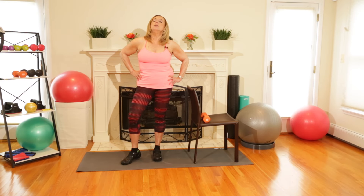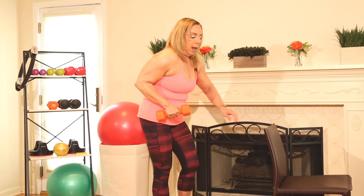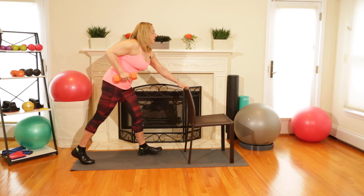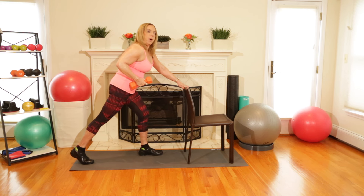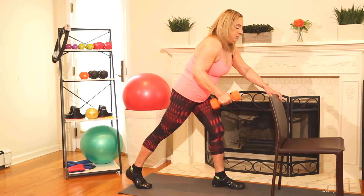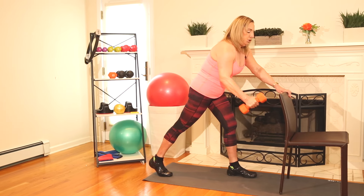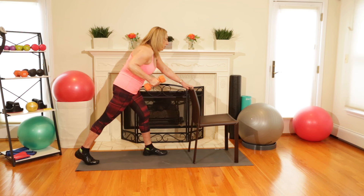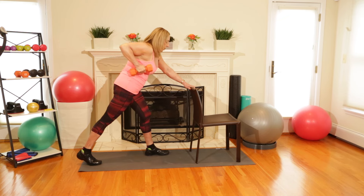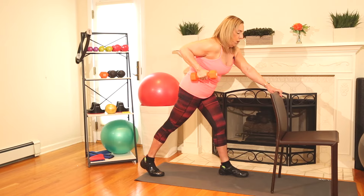Now we're going to do single arm rows, which is for the back. I always like to have a chair to hold on to. Take a weight — I'm using my right arm. My right leg goes back, contract your abs, make sure your posture is good, then pull the weight up and squeeze your back. We're going to do that 15 times on each side. Make sure you're contracting those abs and really squeezing the back each time you go up. That's eight, going to 15 — three more, two, and one.